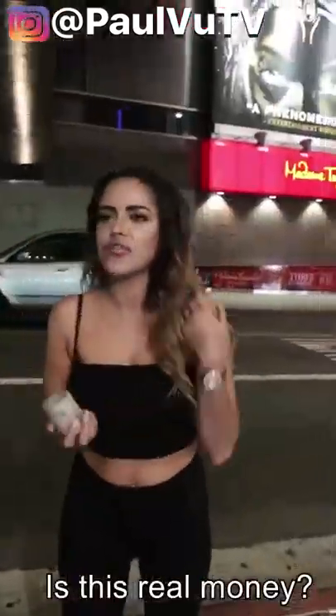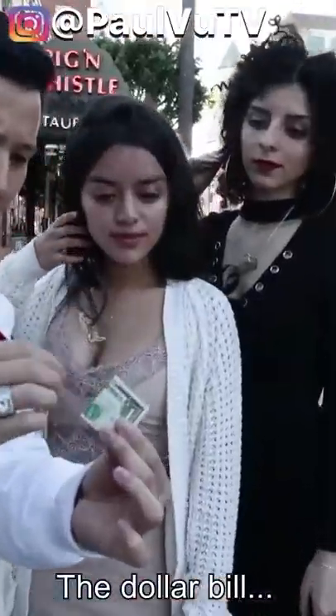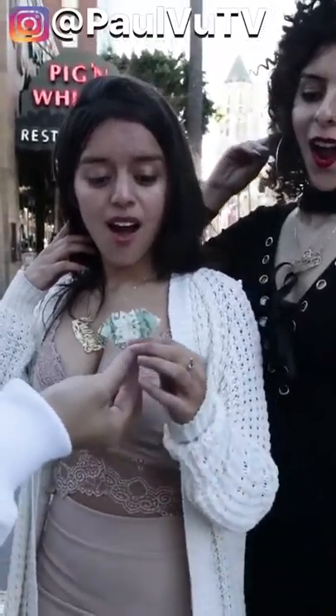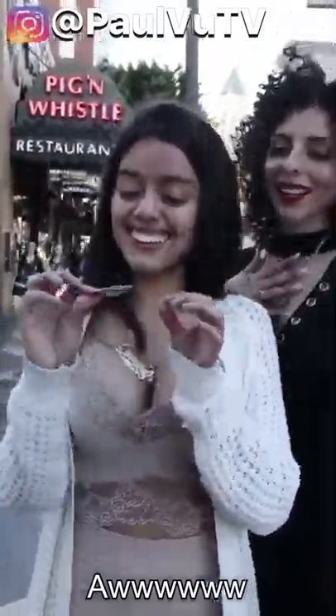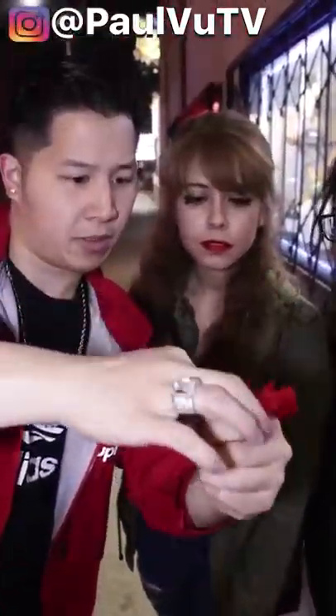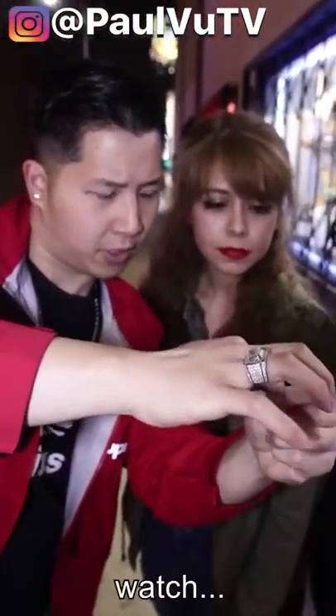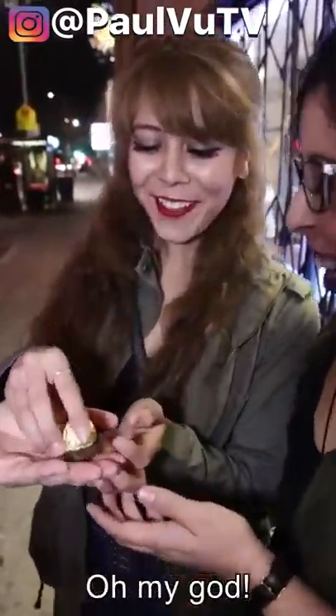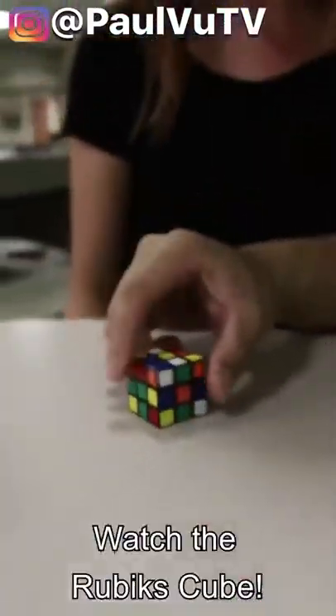Look. Money — the dollar bill, if I give it away like this, boom. The silk, I'm gonna take it like this, right inside. Watch the Rubik's Cube.